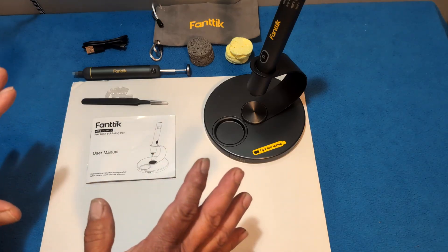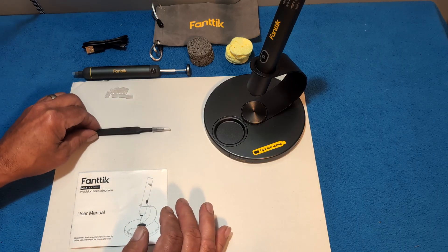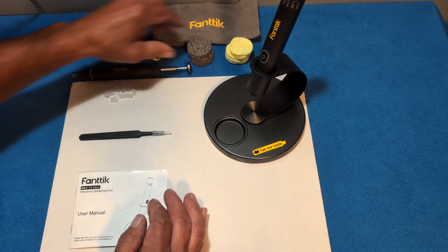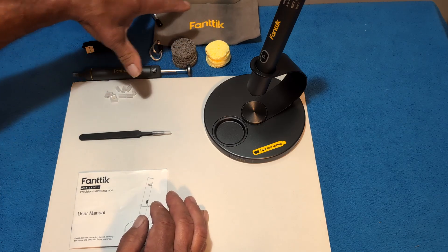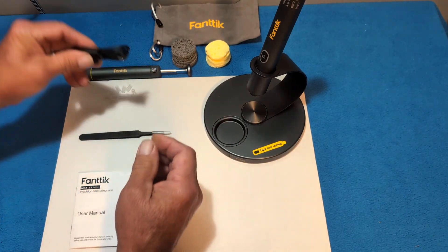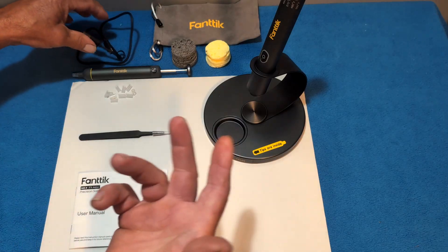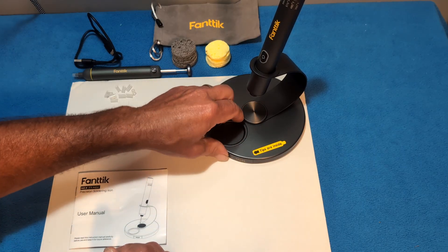In the box you've got all kinds of different components. Obviously you've got your instructions, you've got tweezers, you've got the desoldering pump, and I believe 10 extra ends for the pump itself. There are sponges — five gray and five yellow — a nice bag you can put all your components in, and a USB-C charger that's about 20 inches long, not quite two feet.